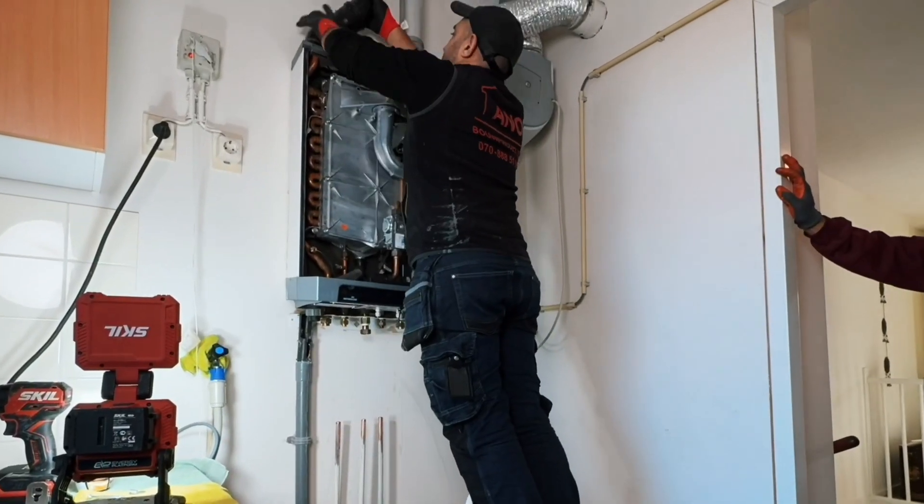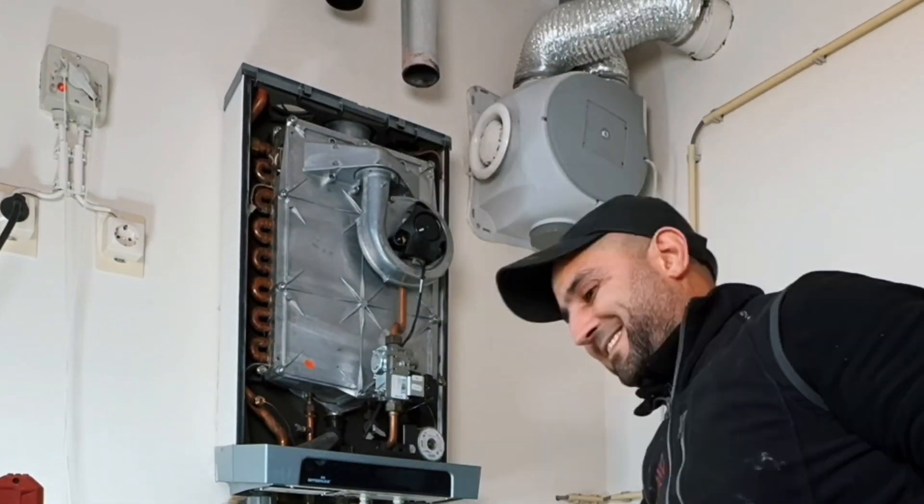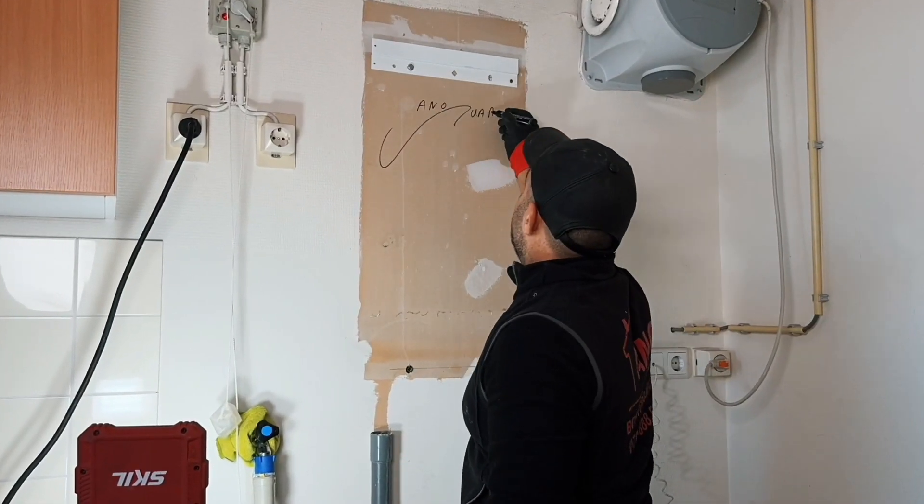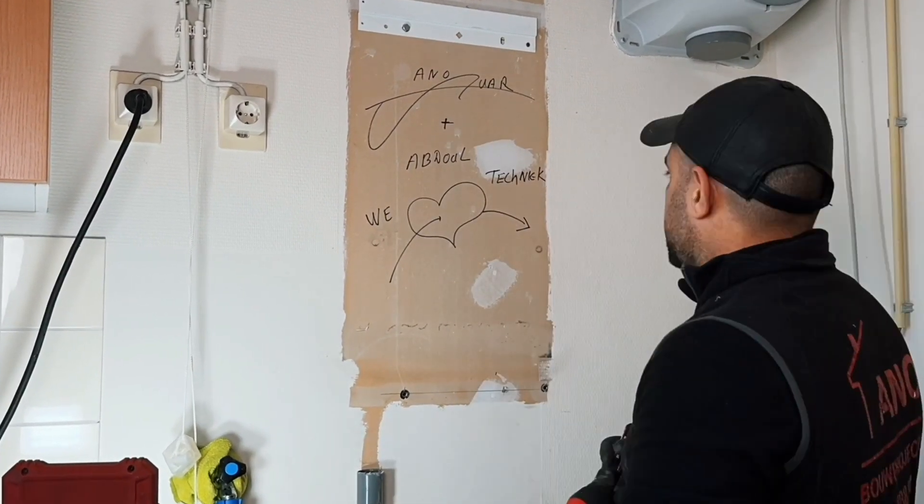After I had disconnected the flue gas supply, the old central heating boiler could be removed. I always like to leave my signature for the next installer. And yes, we love technology.